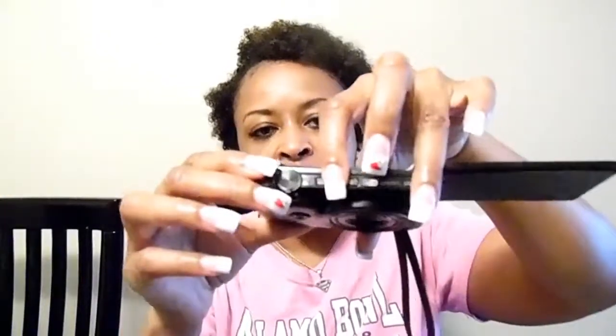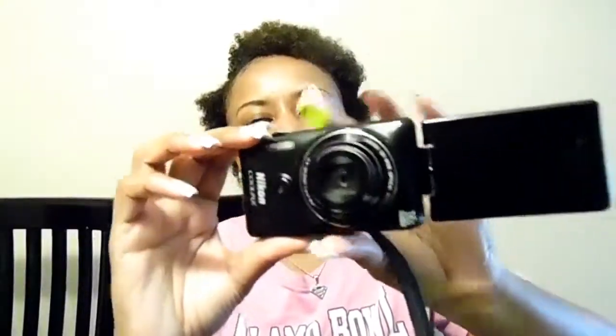So when I'm vlogging, first you turn it on right here — this is the on/off button. The lens came out. When I'm vlogging I can flip the screen this way and vlog like this. I like it because I can see myself on the screen while recording.